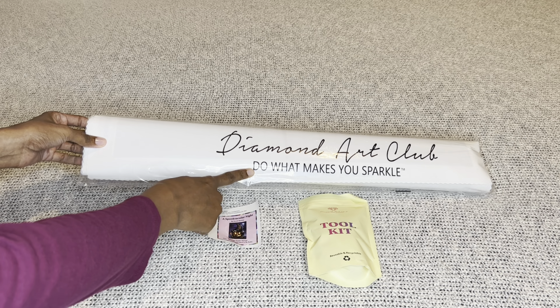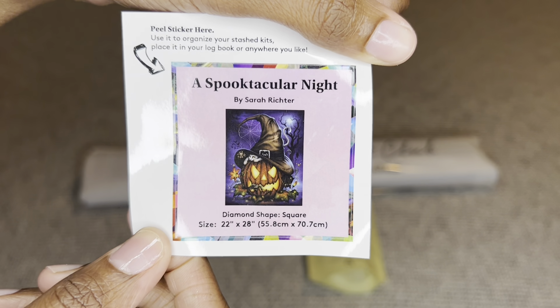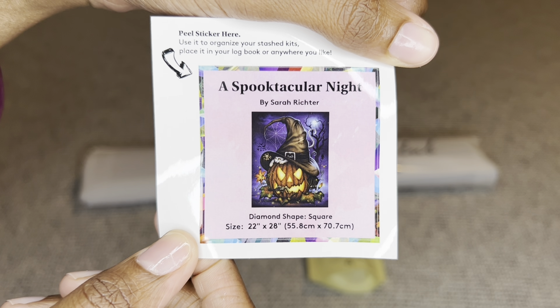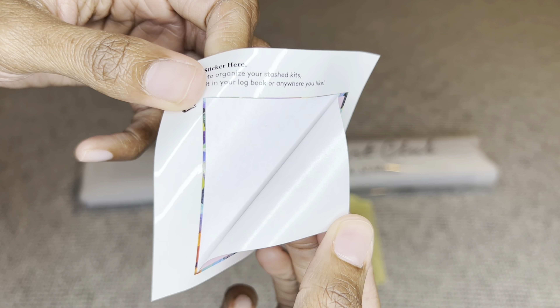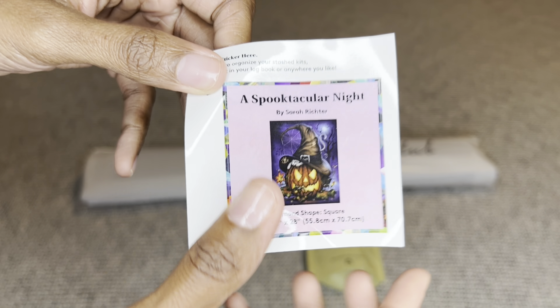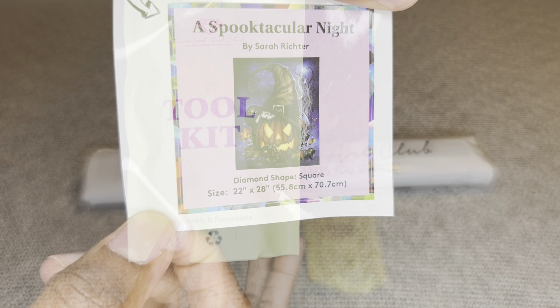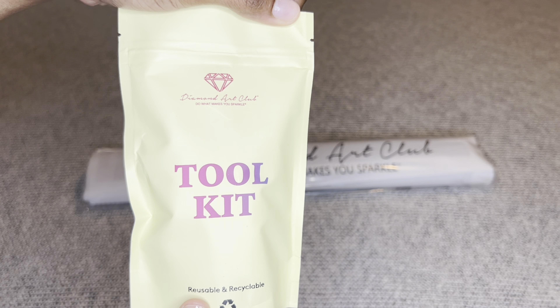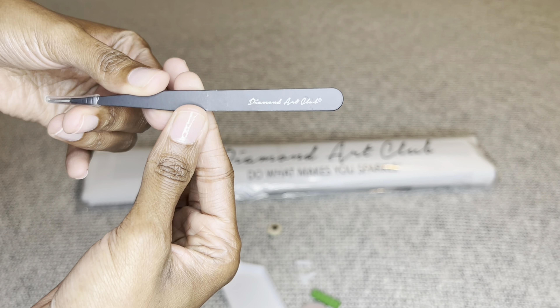With Diamond Art Club, if your painting is a square it comes in this beautiful blue box with a blue stripe, and if it was round it comes in a pink box. On the back are step-by-step instructions on how to diamond paint, and here is everything included in your kit listed in multiple languages. On this side is a barcode you can scan that will save you 10% off your next order.